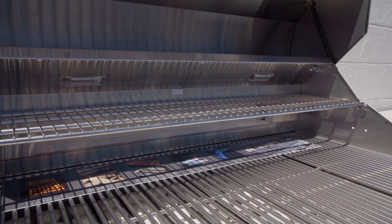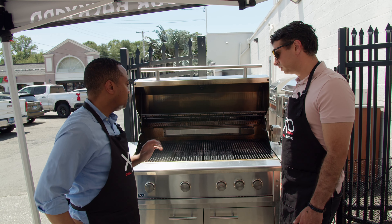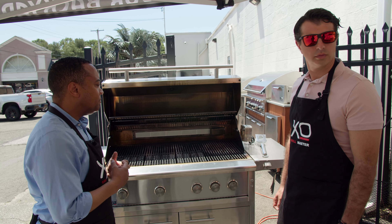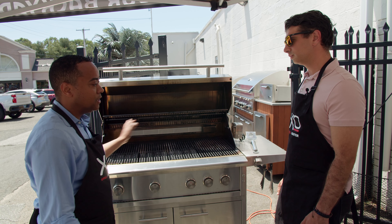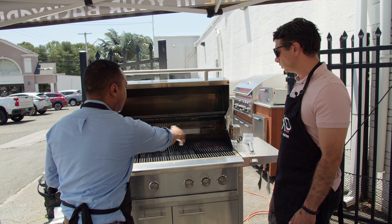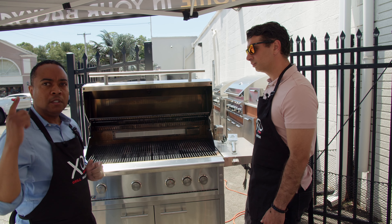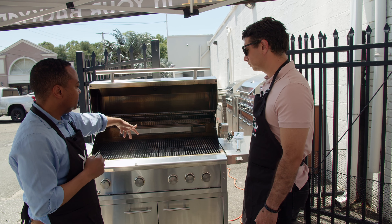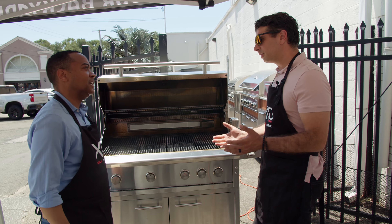XO grills come in three different sizes: 30, 36, and 42 inch. This is a 42, which includes four burners — one infrared and three cast stainless steel. You can upgrade from one infrared to two, three, or even make the entire grill infrared, because all XO burners are interchangeable. The 30-inch has one infrared and one cast stainless, and the 36 has three burners: one infrared and two cast stainless.